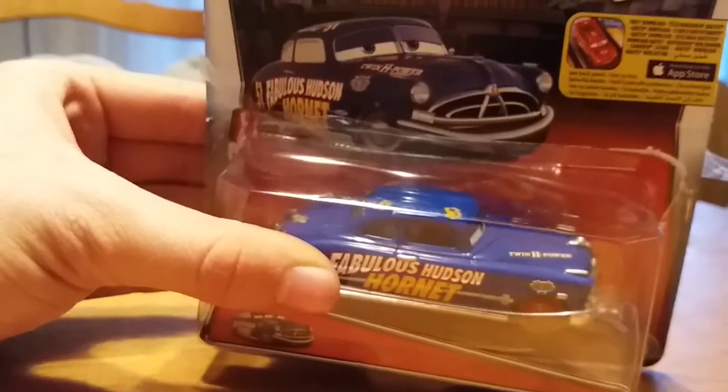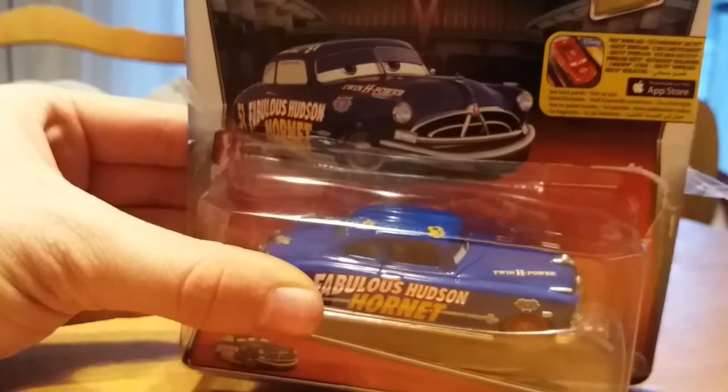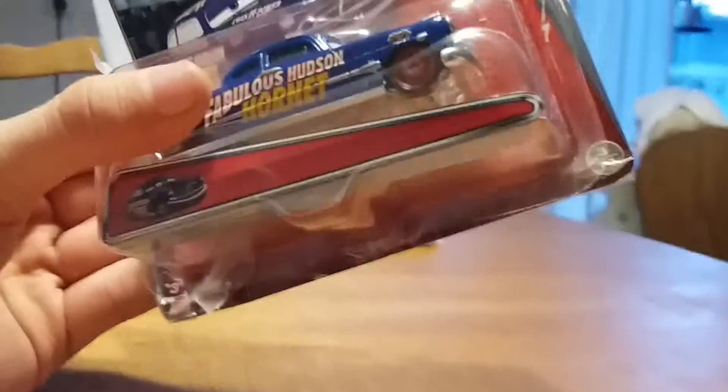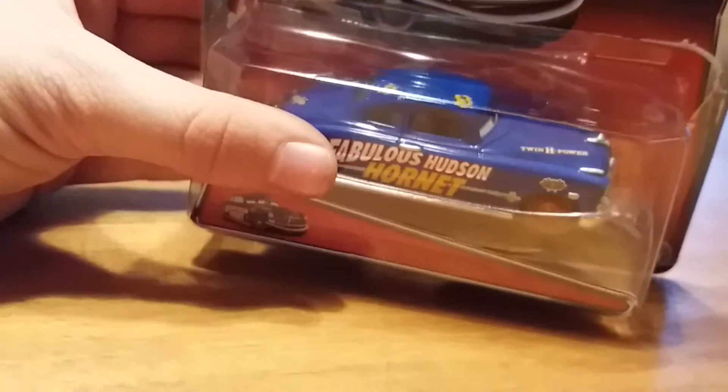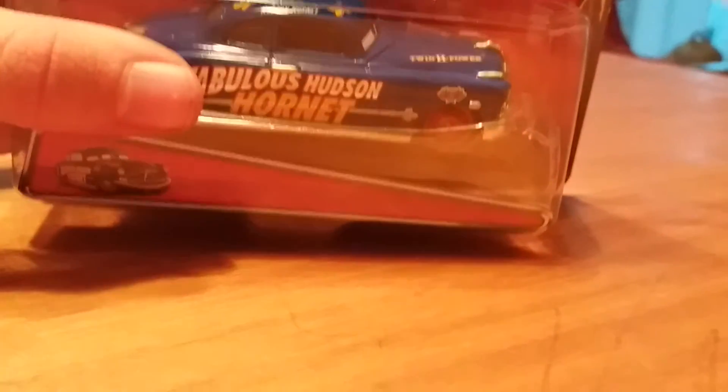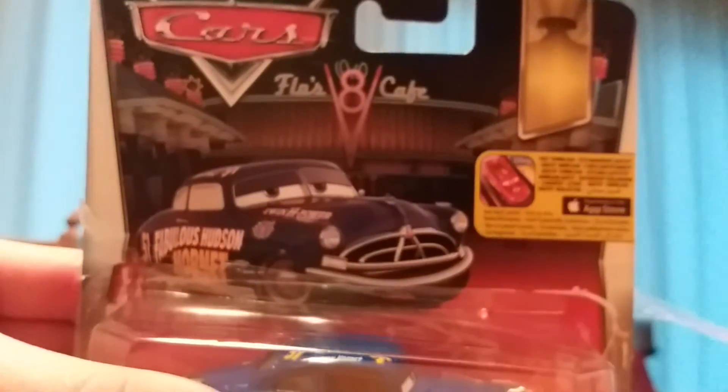Hey guys, welcome to another DieCast unboxing review. There is the fabulous Doc Hudson — it's DieCast from the Radiator Springs series from Carthorne. On the back they chose Lightning McQueen and a picture of Lightning McQueen, and a little bit of Raider, Ramon, Suss, and Lizzie.